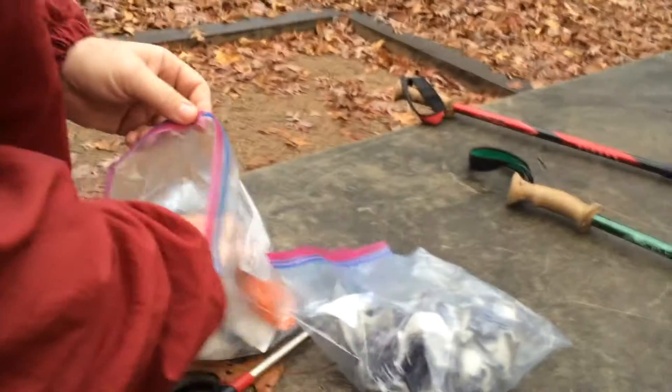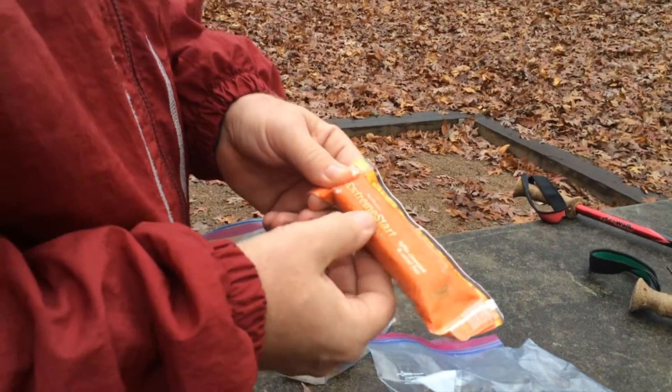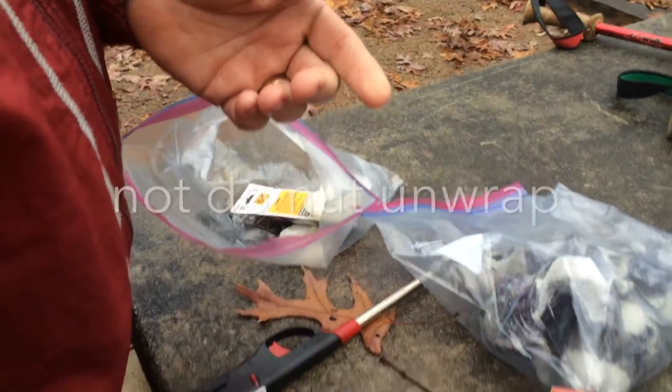Sometimes you can find these little fire starter logs. These came with some firewood I bought one time and these work good too. You just light the wrapper — it says do not unwrap, just light the wrapper — and it works about the same as those.